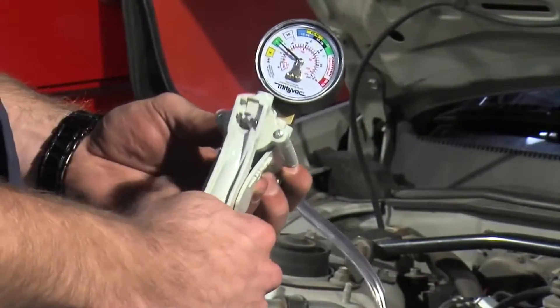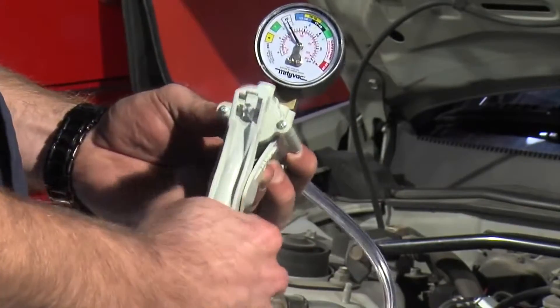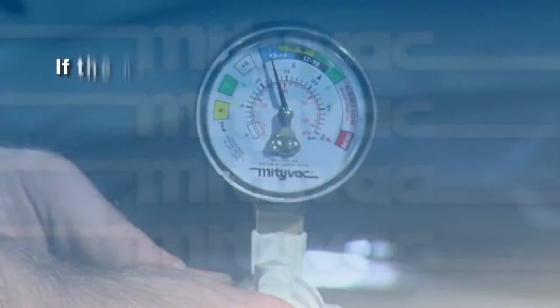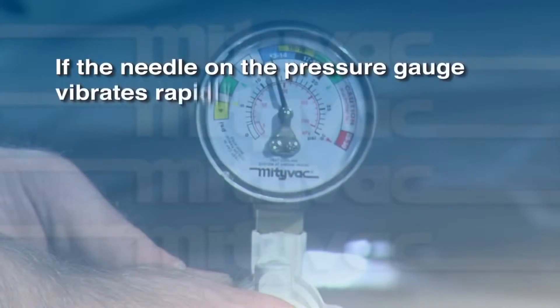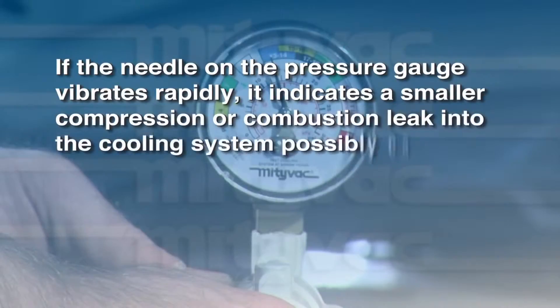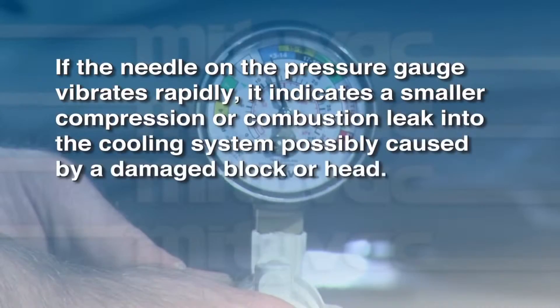If no immediate or rapid pressure buildup occurs, operate the pressure pump to bring the system to normal operating pressure. If the needle on the pressure gauge vibrates rapidly, it indicates a smaller compression or combustion leak into the cooling system, possibly caused by a damaged block or head.